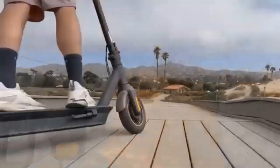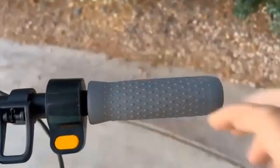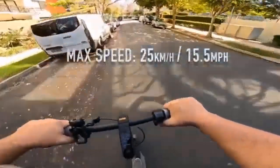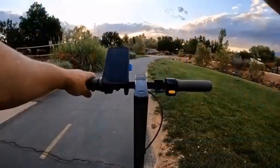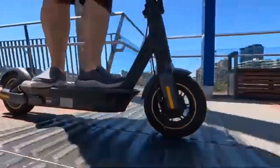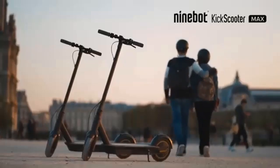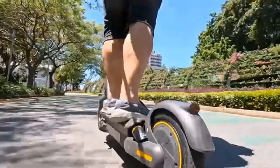The kick scooter Max G30P is fast, safe, and smooth on the move. The manufacturer has seriously prioritized range at the expense of lighter design. On a single charge, the scooter can travel roughly twice as far as the average competitor. If your workplace is no further than 20 kilometers from home, the Ninebot Max can be a reliable daily companion. It is also quite possible to operate this e-scooter in slightly sub-zero temperatures in the absence of snow, though keep in mind that range decreases in such conditions.